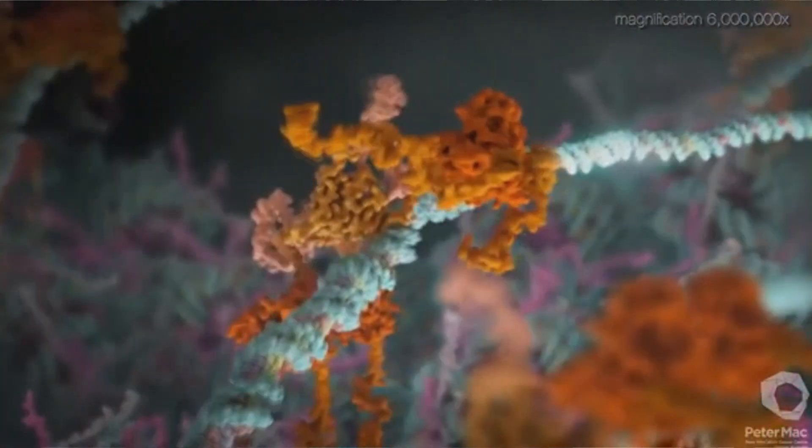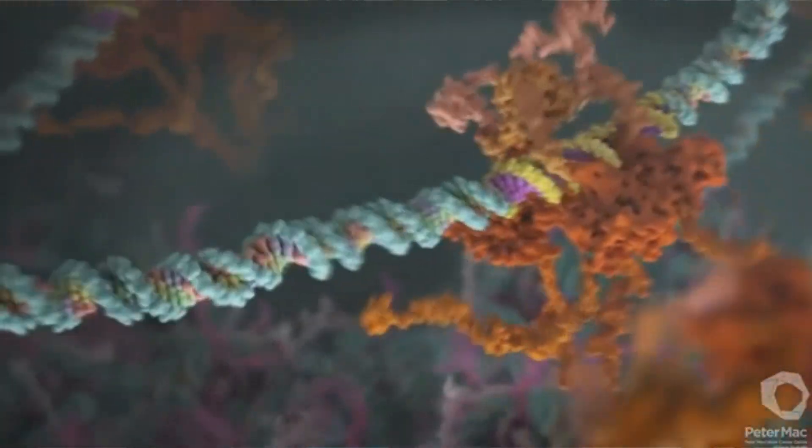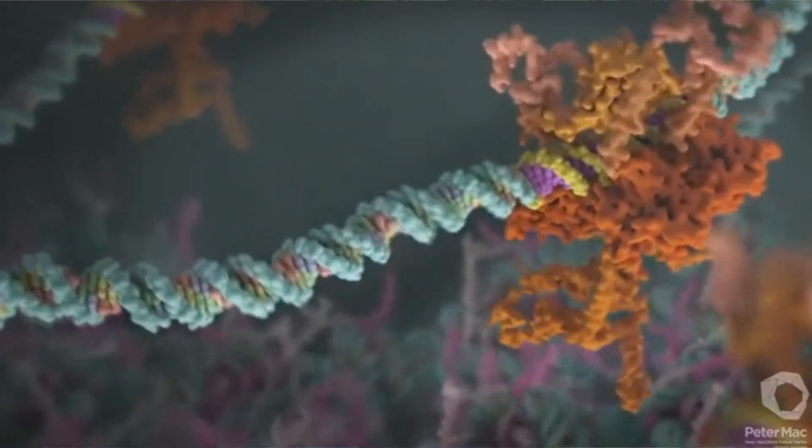Today let's talk about chaperone-mediated autophagy. Every second of your life your body is making proteins — they work for a while, then they don't, and you've got to get rid of them. These broken, misfolded proteins aren't doing any good; they're wasting space and creating toxic cytokines.